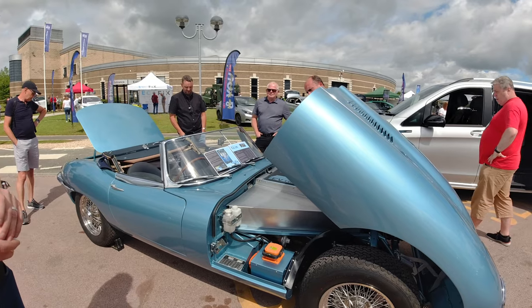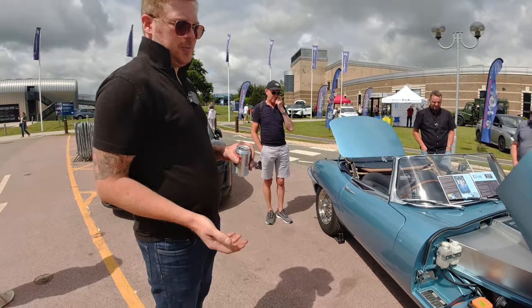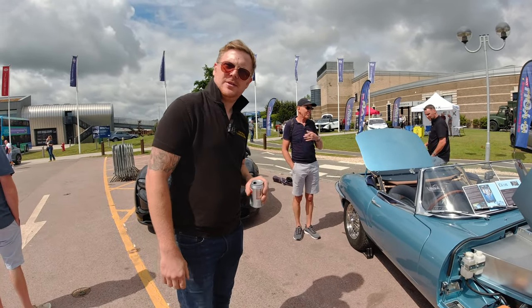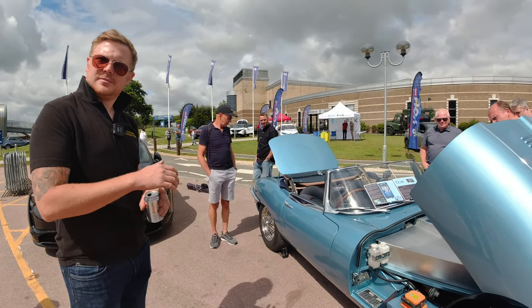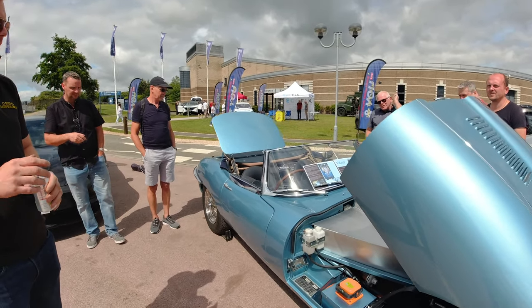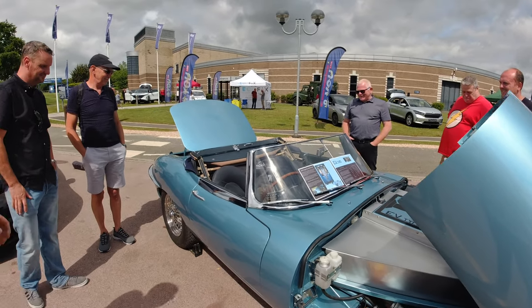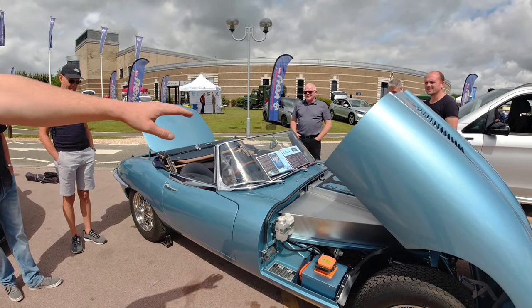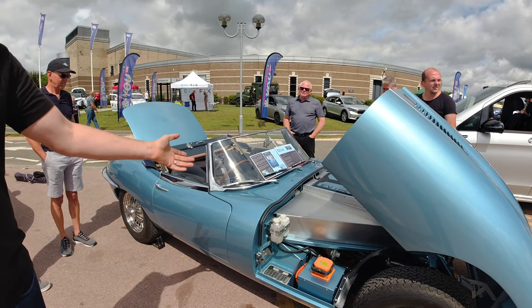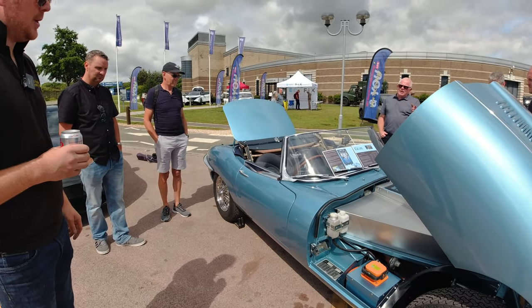We've got electric power steering as well, and obviously we've got adjustability for the regenerative braking on braking. Any air conditioning? Not on this one — roof down, that's it. There is a small electric heater where the heat exchanger would have been — a smaller electric element that works really well.